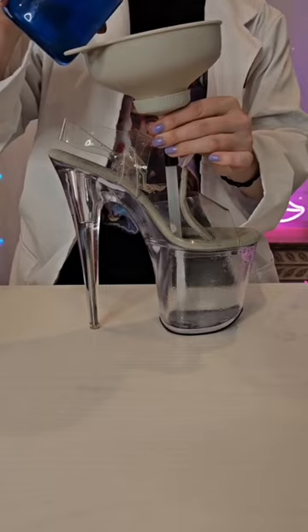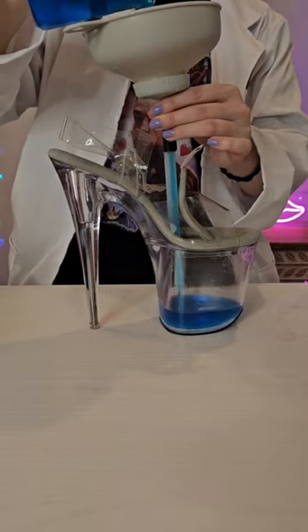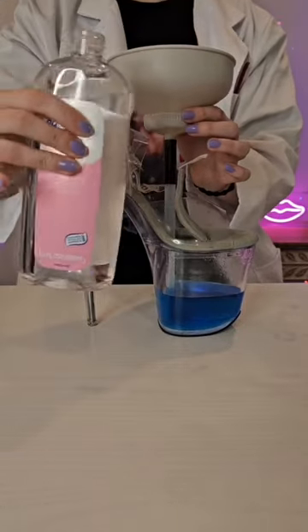DIY funnel. Add our glycerin water, and fill it up the rest of the way with some baby oil.